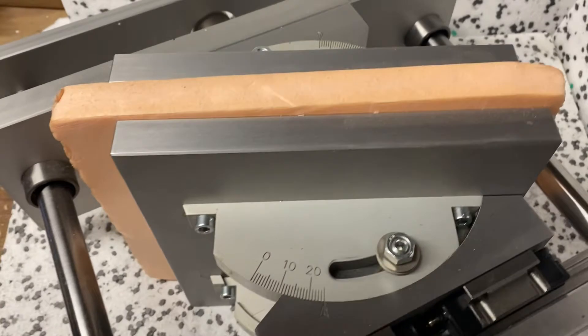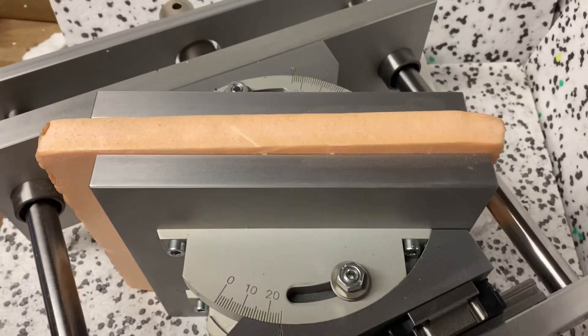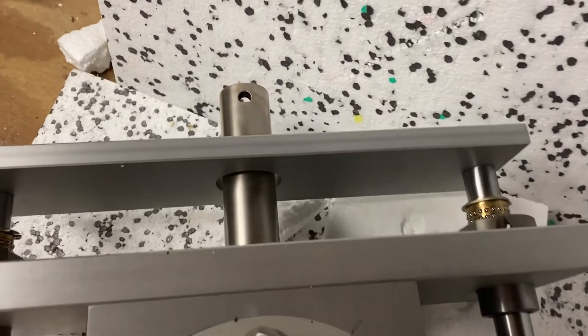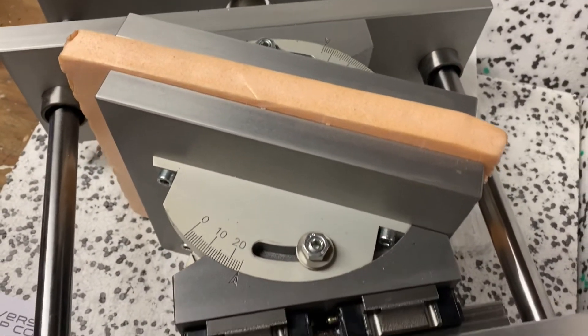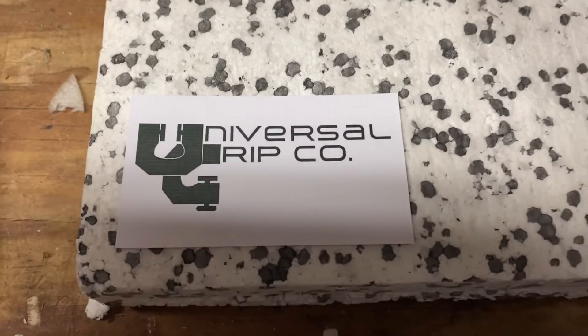Again, this is the ASTM D6364 fixture for compression behavior of geosynthetics. It can attach to any universal testing machine using standard adapters. If you have any questions, you can visit us at UniversalGripCo.com. Thanks for watching.